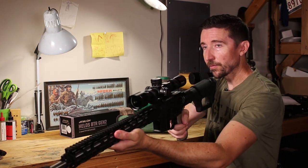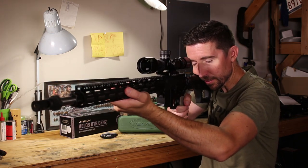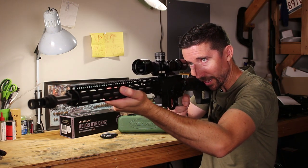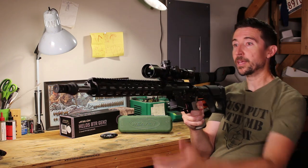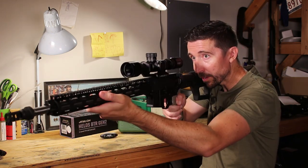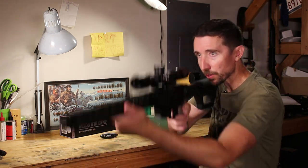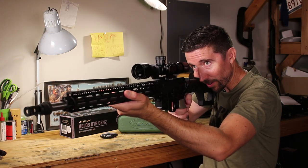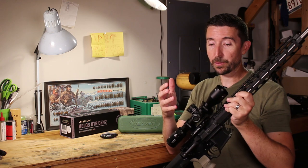I'll crank this down to 2x and close my eyes — get into a nice strong position, face down into the stock, and when you open your eyes you should be looking straight through the scope. And I am — this looks great. I took the comb up just one notch on the PRS stock, and this gives me the exact right position. Remember that eye relief changes with magnification — your 2x may require your face a little farther back than your 12x. Checking at 12x — yeah, that's great. This is going to be perfect in the field.